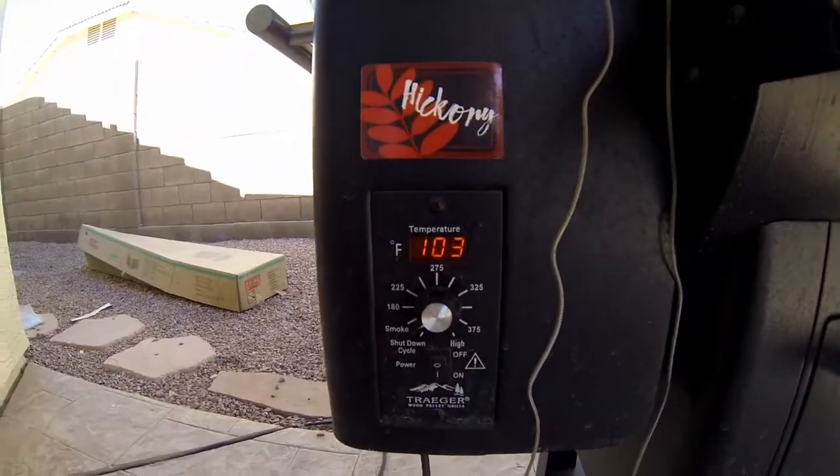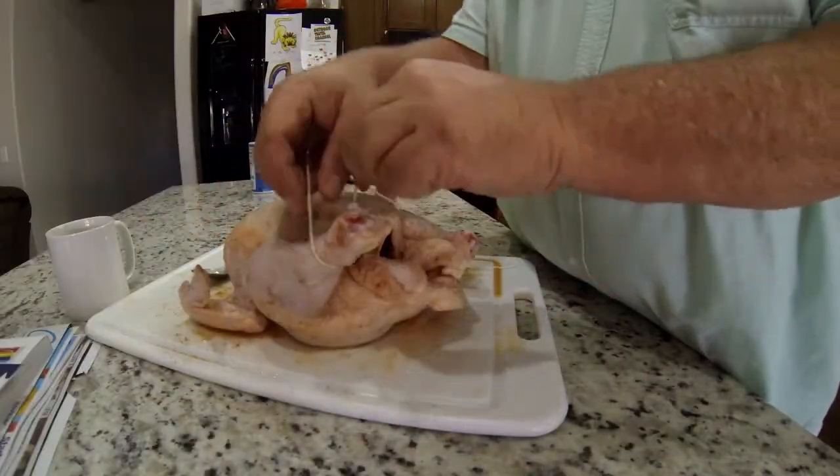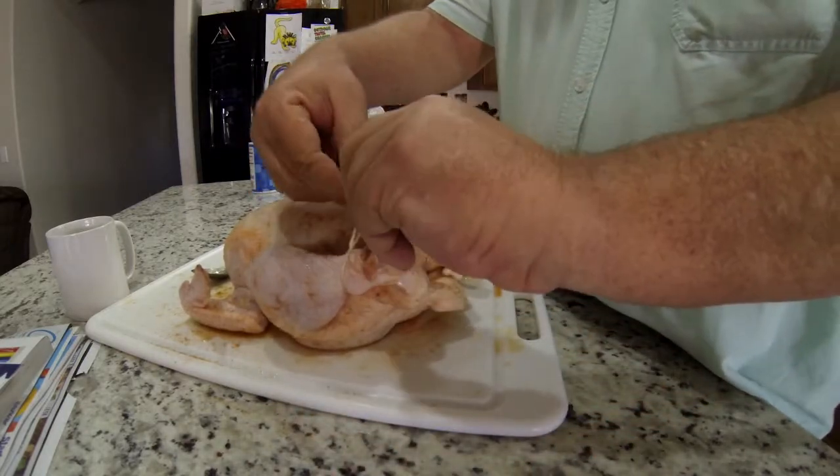The first thing you want to do with a Traeger is turn it on to the smoke setting until it gets lit, then crank it up and get the temperature up. I will also be using a wireless electronic thermometer today so we can monitor the temperature and make sure we get it up to the right level for cooking. Another thing I do is tie the feet together with cotton string to get it all nice and tidy.